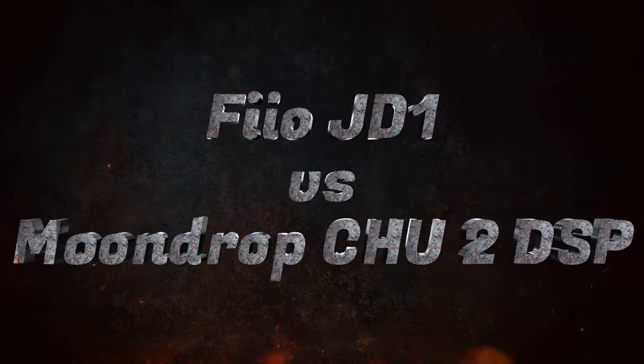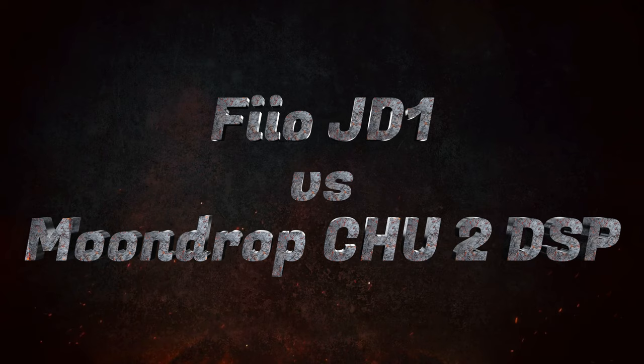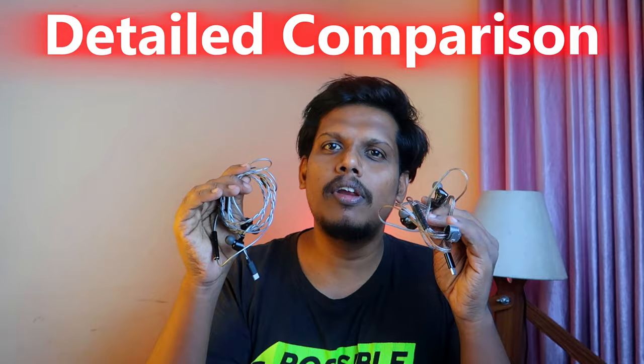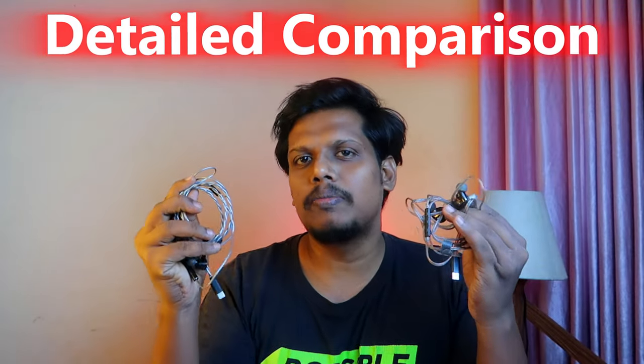Hey guys! Welcome back to our channel! In this video, we will be able to compare two IEMs with a detailed comparison. Especially in the music experience, we will be able to check some details in this video.